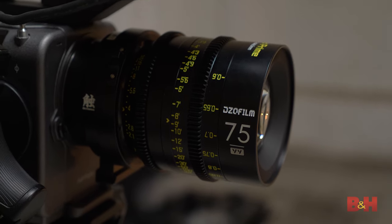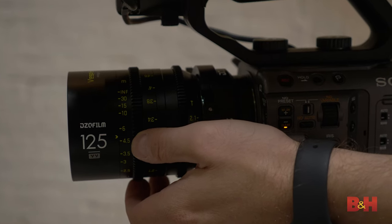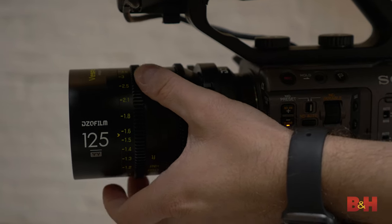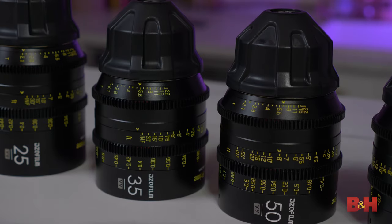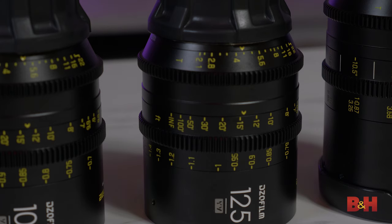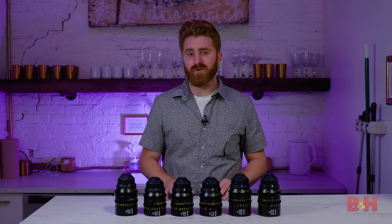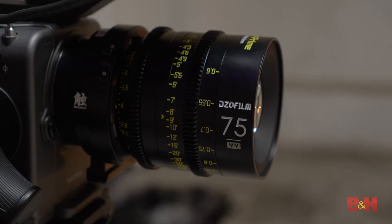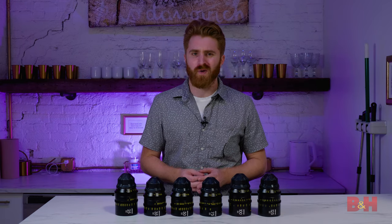The focus markings on the barrel are clear and easy to read, and they do have both metric and imperial markings depending on your preference. The shared position of the focus and iris gears across the Vespid lens kit means users can quickly and easily make lens changes with minimal adjustment of lens accessories like a follow focus. Each lens has a 0.8-millimeter pitch for both the focus and iris gear, which makes it easy to attach follow focus gears and/or motors, as well as other gear without reconfiguration.